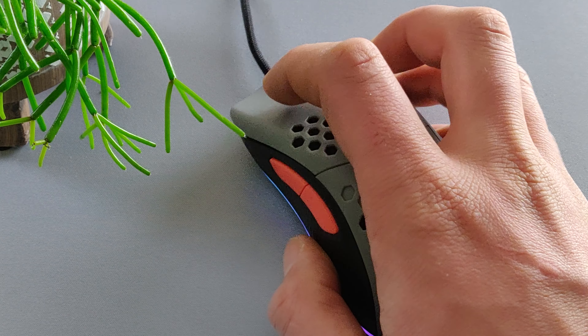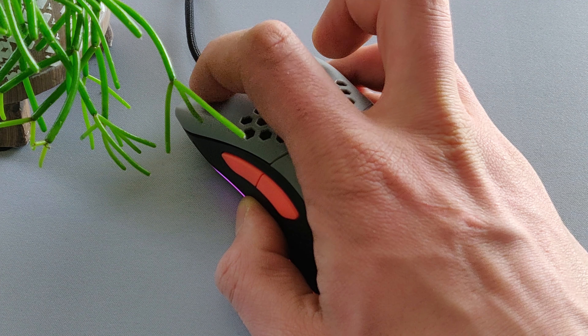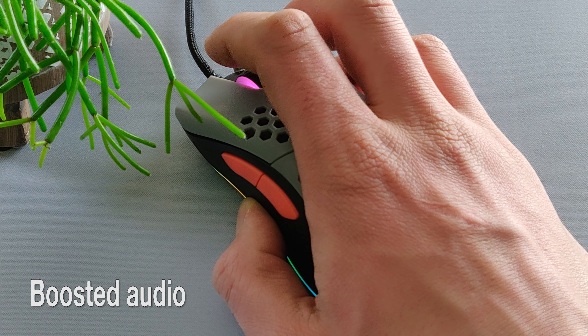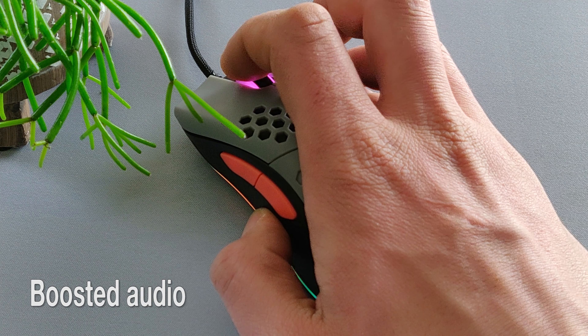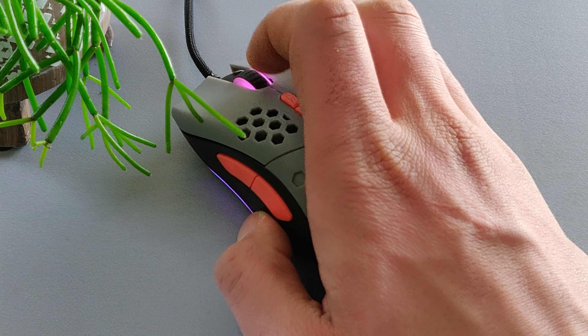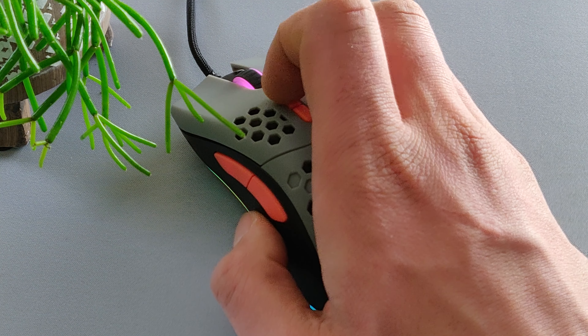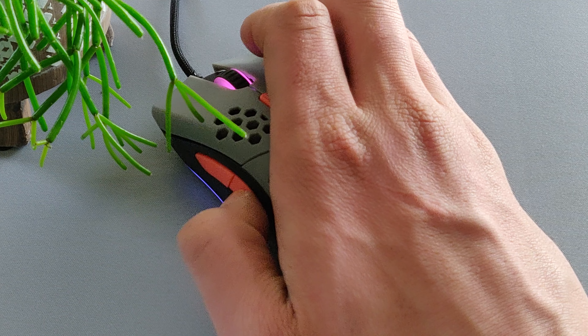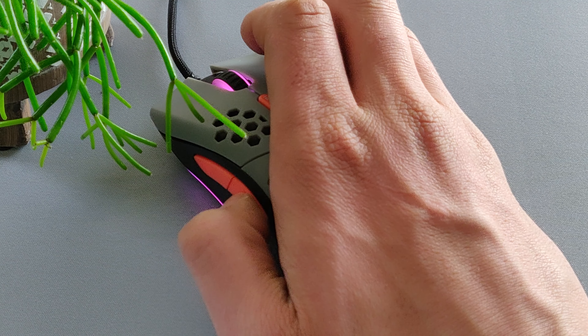You do get some included mouse feet in the box — I believe it's PTFE. It's more a palm slash claw grip style mouse; for fingertip it's not ideal, unless you have very large hands, maybe like mine at 21 centimeters. The seven programmable buttons are: left click, right click, scroll wheel click, DPI button, and the light button to swap multiple lighting profiles, plus side buttons one and two.